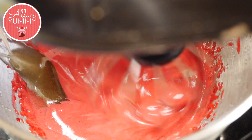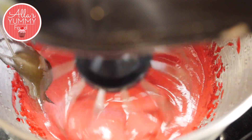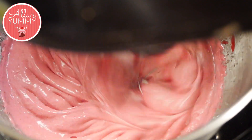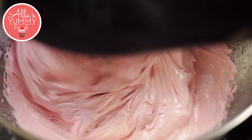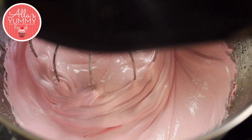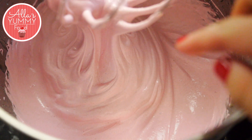Slowly add your agar agar mixture into your raspberry mixture and whisk on high speed for another five to ten minutes until you see the mixture becoming nice and fluffy. You can test it with your finger — if it sticks, then it's ready.